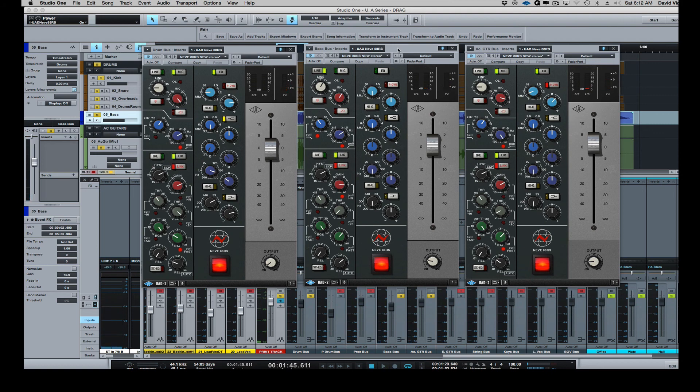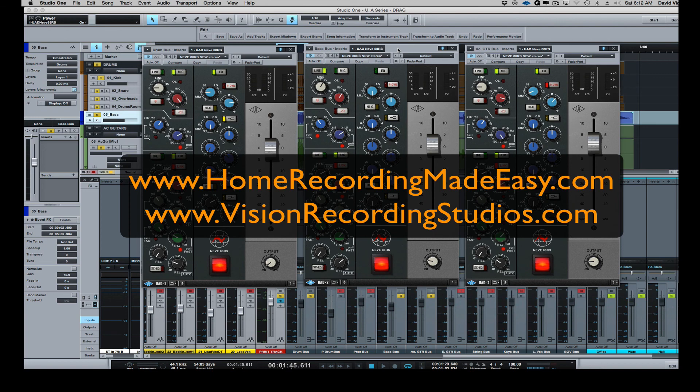So that is the new Neve 88RS 2015 from Universal Audio. My name is David Vignolo at HomeRecordingMadeEasy.com and VisionRecordingStudios.com. Go out to my website and check out what I have going on — I have a lot more tutorials like this. Get on my YouTube channel, hit subscribe if you haven't already, and head over to the Facebook page and give me a like over there as well. That helps drive traffic and helps people get involved in our community. Until next time — take care, guys.